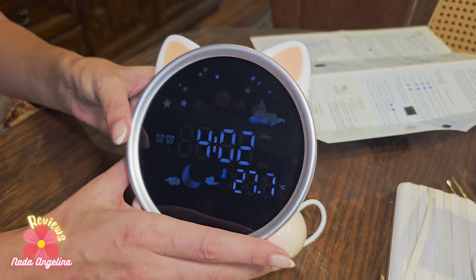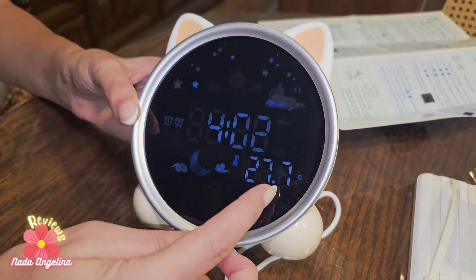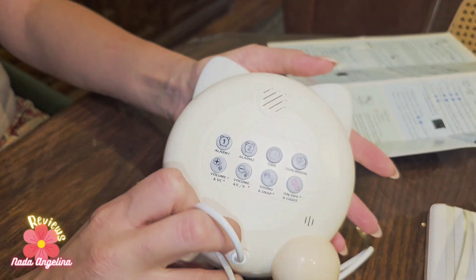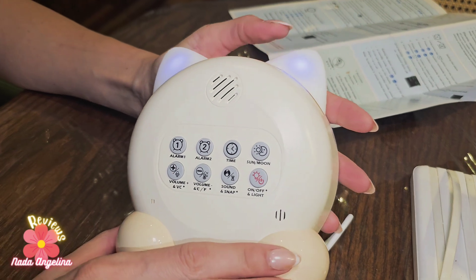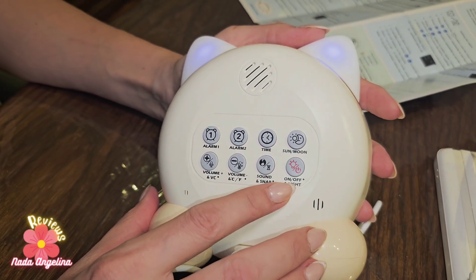It makes many different sounds to soothe the kids. It also displays temperature in Celsius or Fahrenheit. These are the settings from the back — it's a really cool training clock for kids.